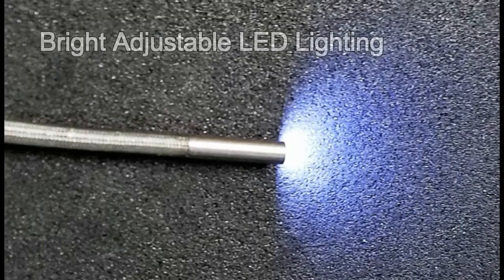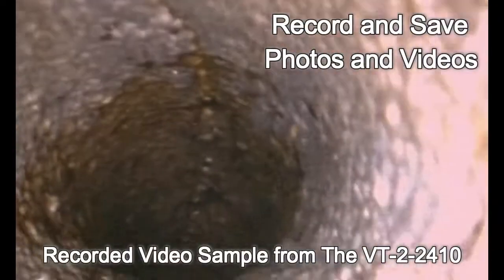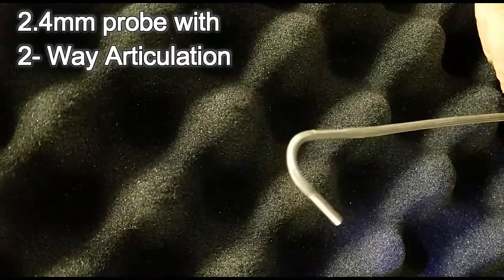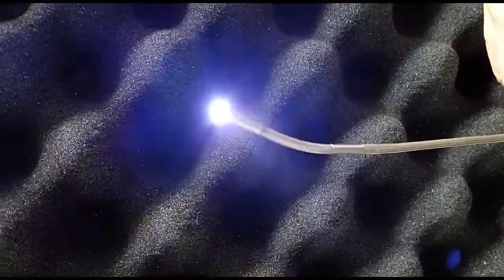The bright adjustable LED lights provide visibility in the darkest of areas, and the DVR function allows recording for photos and videos. The articulating head feature allows the user to turn the camera back to view difficult angles and side enclosures.